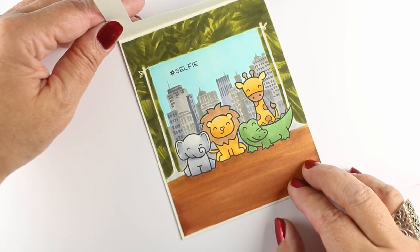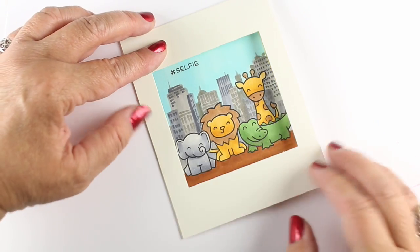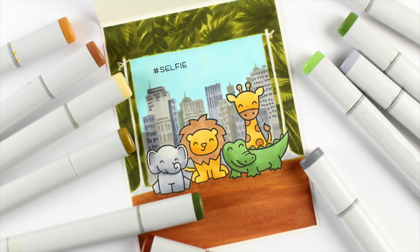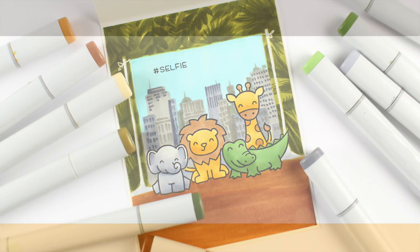Here's the finished card with the panel glued on the inside. From the outside you think the animals are in the city, but then you open it up and you've got all those critters out in their natural environment — but they just have a sign behind them, which is kind of ridiculous, right?